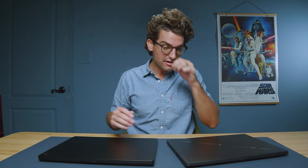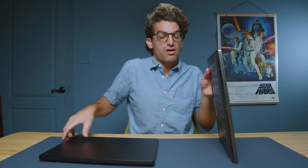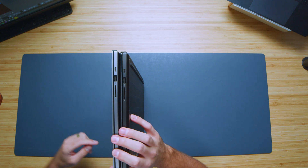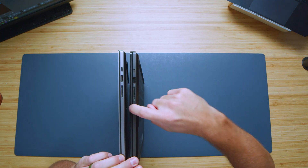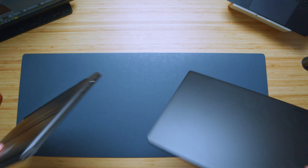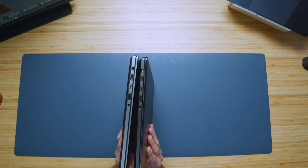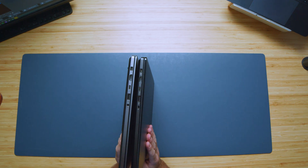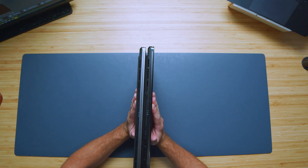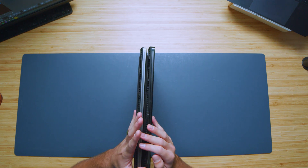Looking at the ports, on the left side panel we have the exact same ports on the Zephyrus versus the ASUS ProArt P16 — same port selection on that side. Flip them over: exact same port selection on the left side, and no port selection on the back. So right now, it appears we have the exact same laptop.